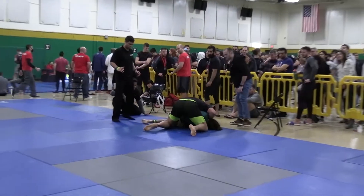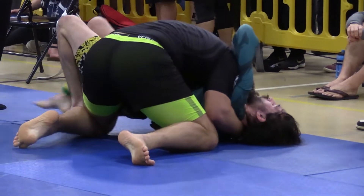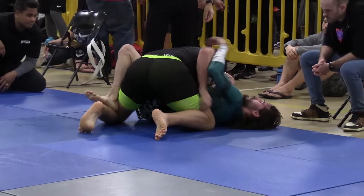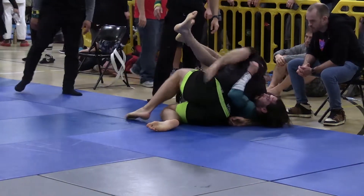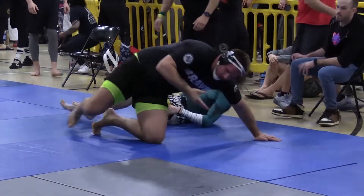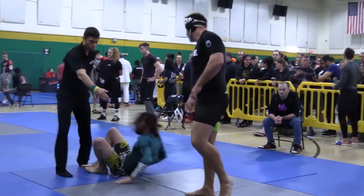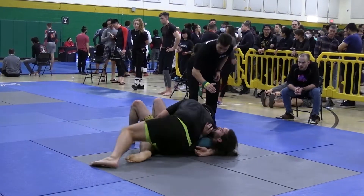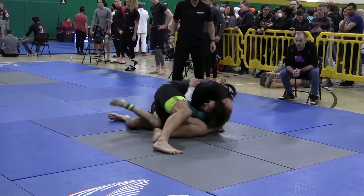Very, very good body lock takedown there for two points. Again, the speed of Alexander coming in like that to get the body lock is very impressive at that size. Christopher is doing a nice job pressing away on the face and keeping the frames in. He does have the legs basketed though, and looks like he's going to crawl back over to mount. This is a very exciting match because Christopher is trying to throw up any submission he has against the larger Alexander.